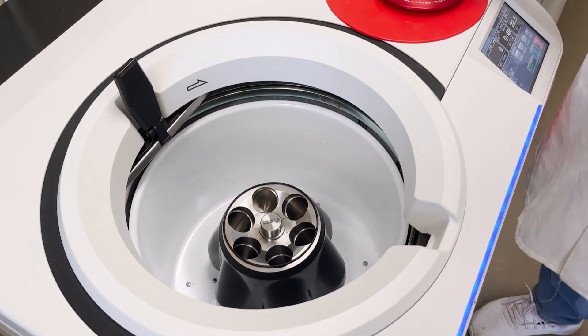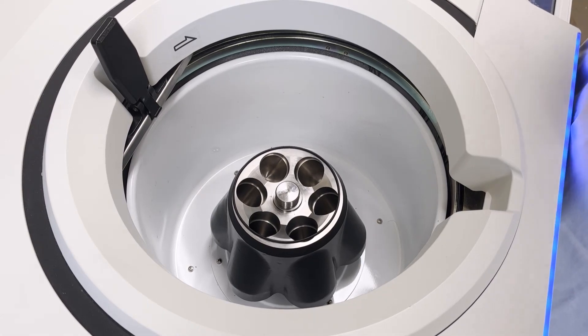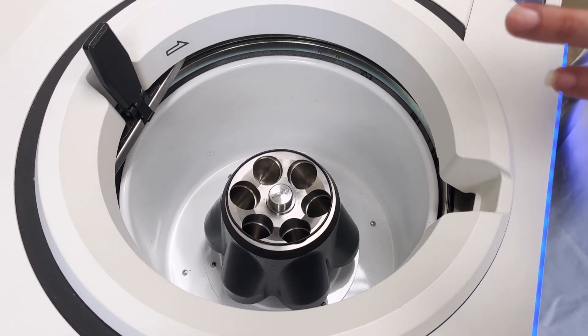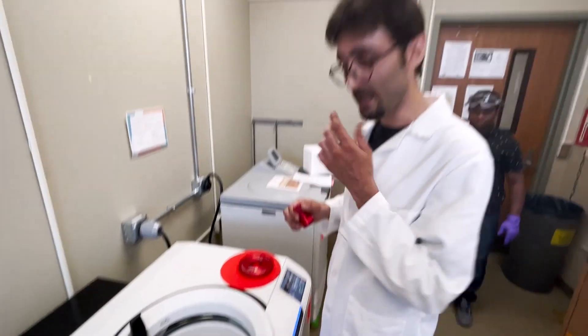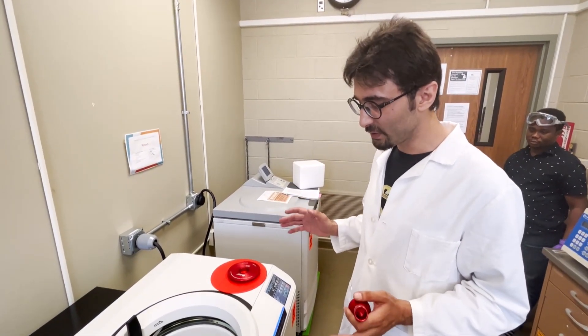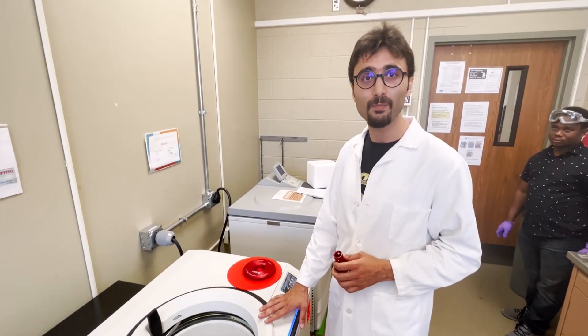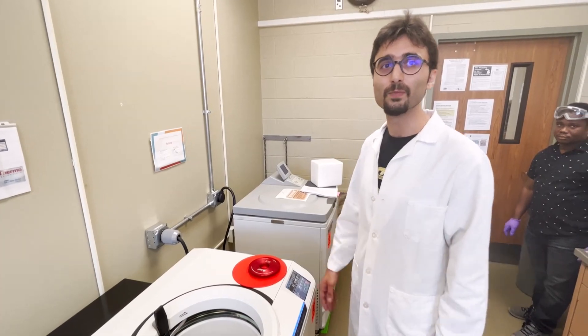The only important thing when putting your sample in is to make sure it is completely balanced to the milligram level, because these rotors go to extremely high speeds. If the balance is off, the machine will usually stop itself, but just make sure you have a good balance.